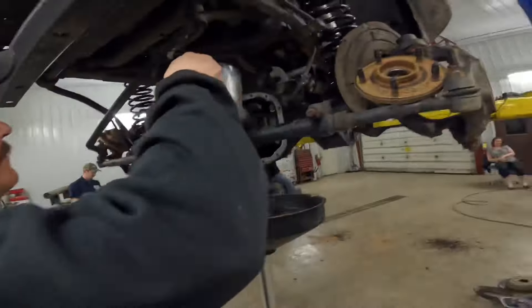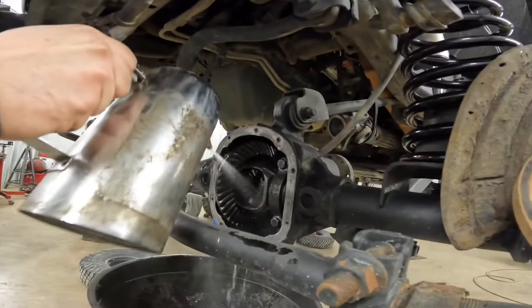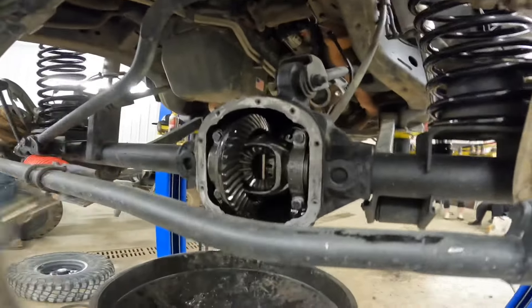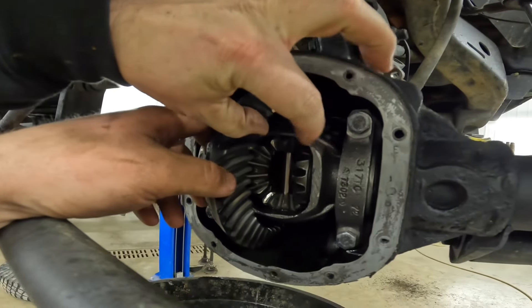After Steve's done with the brake line, what he's talking about is this carrier right here. Pretty much what he means is — is the gear too big for it? Too small. It falls out. It's just the spacing for the pinion. So it's got to be narrower to hold. Makes sense.